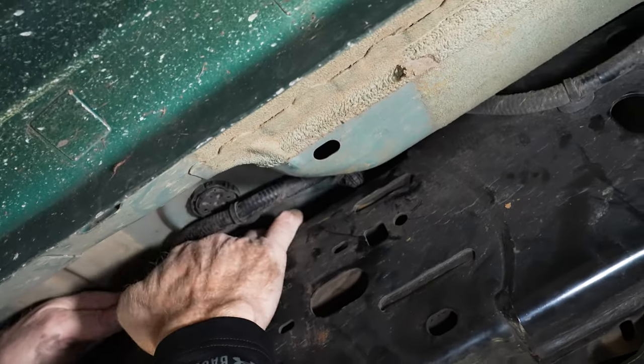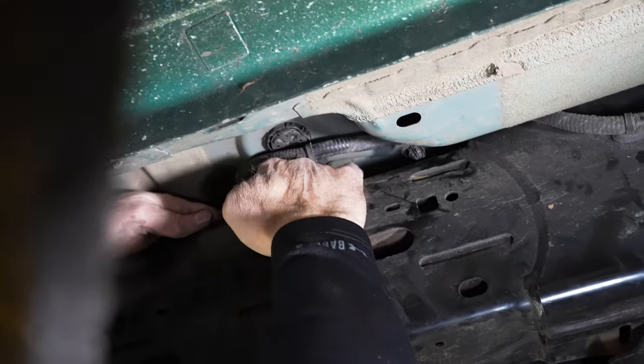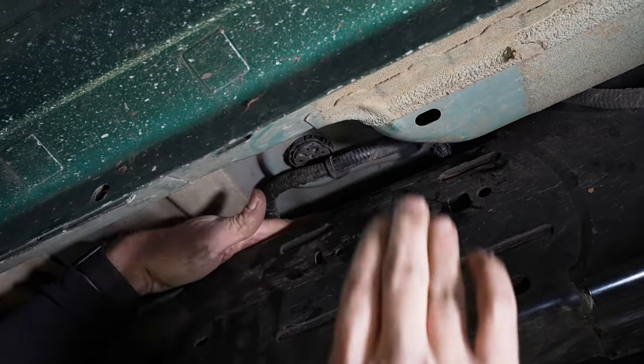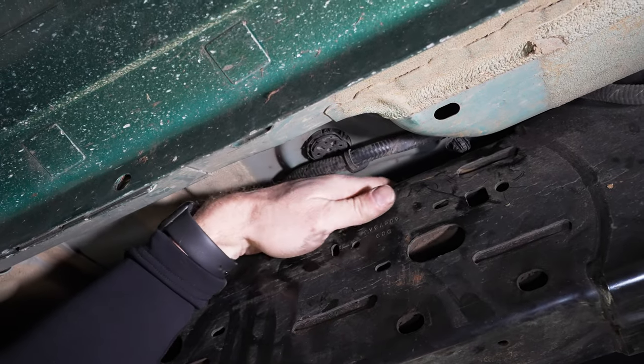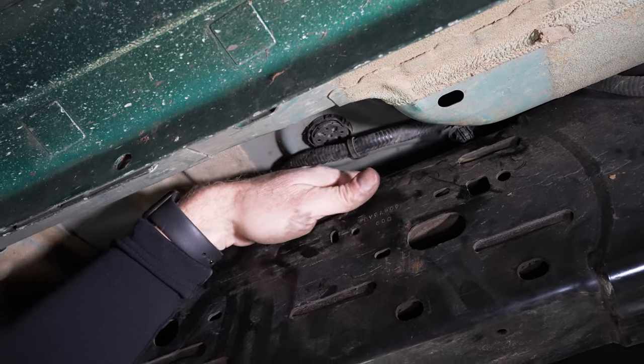Right here there are three tabs you have to pop off the frame. Get those wire looms pushed up so there's clearance for your U-bolt to come up around and grab the frame from behind without grabbing ahold of those wire looms.